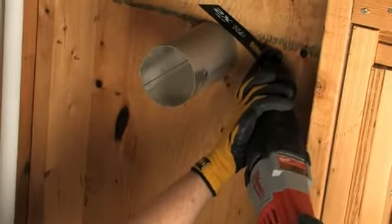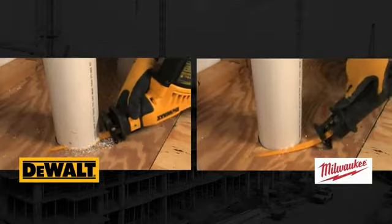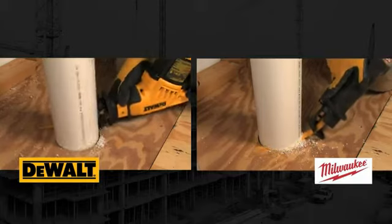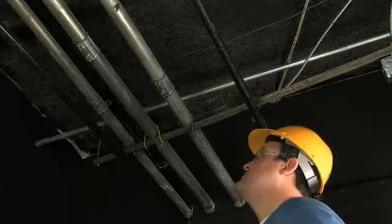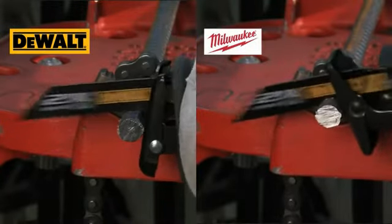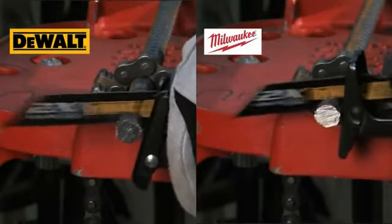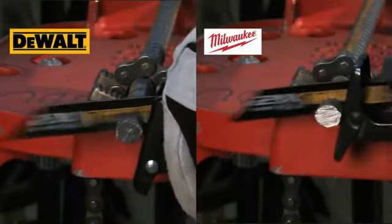Control. The DeWalt DWE-357 Reciprocating Saw's design provides great control in both tight and extended applications. The Milwaukee Saw is front-heavy, making it more difficult to handle in overhead or extended applications. The DeWalt Compact Reciprocating Saw packs plenty of power in a compact tool, with 10 amps and 2,800 strokes per minute, cutting through the variety of materials the job site demands.